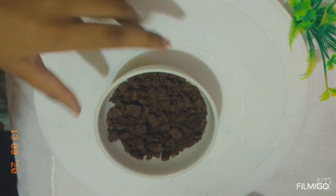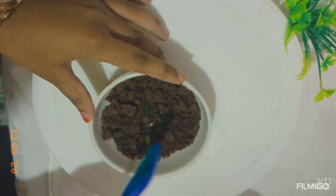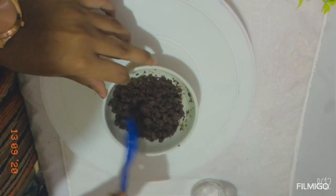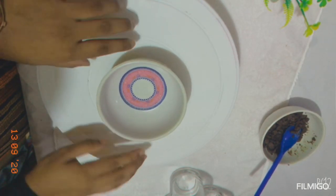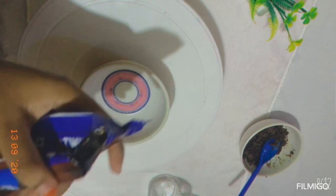Add 1 tbsp of egg and mix it with the egg.